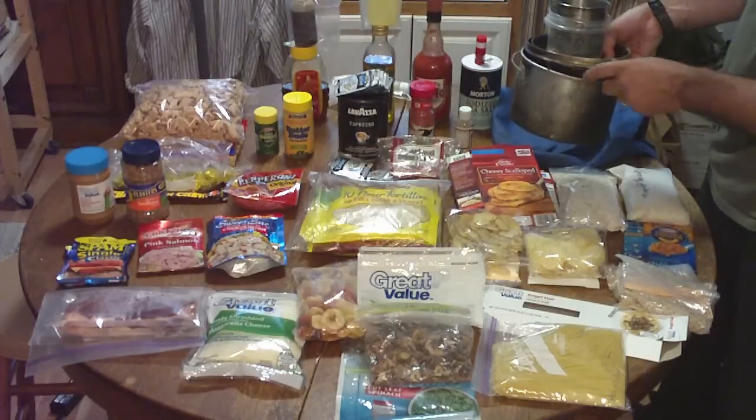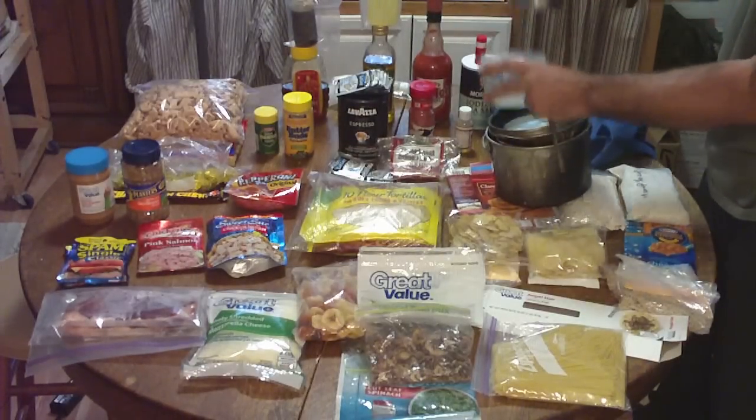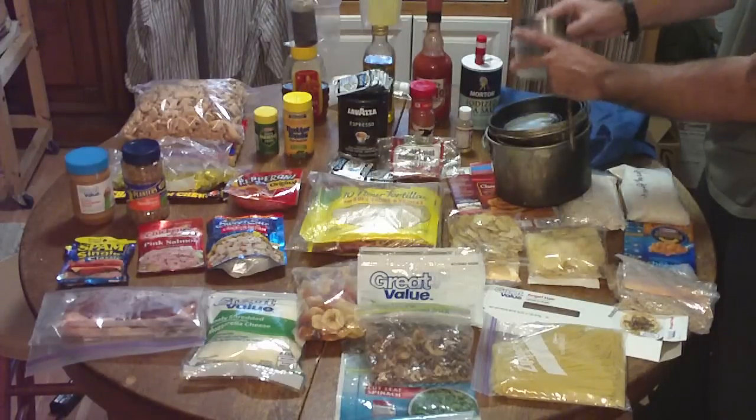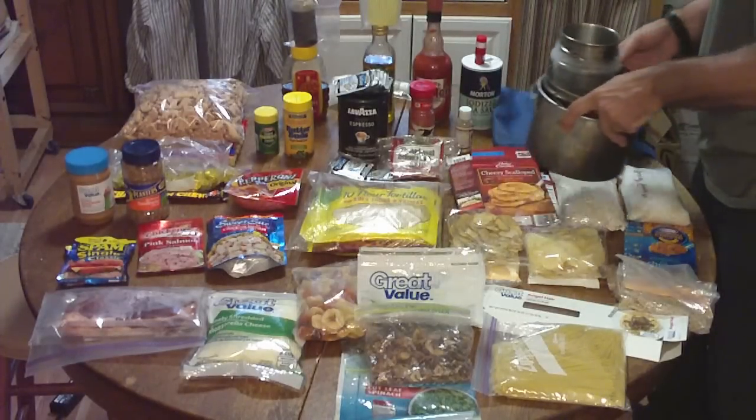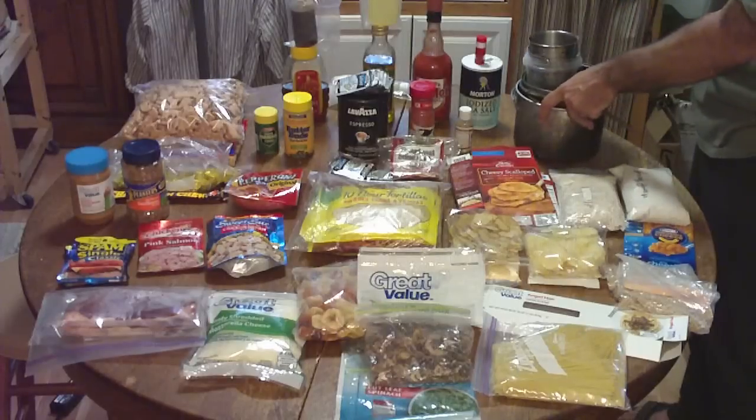A three-quart aluminum pot, my parabolic baking pan, my little two-cup bowl with lid, and my glacier stainless steel cup. That's everything that I use for cooking in winter. I'm going to be mainly cooking over the fire or my wood stove.